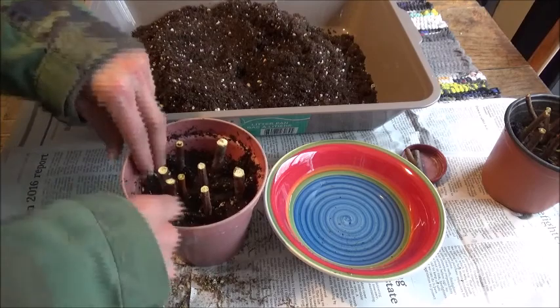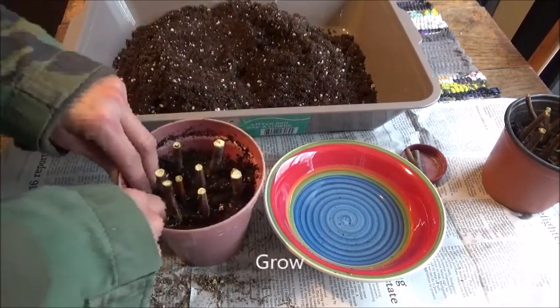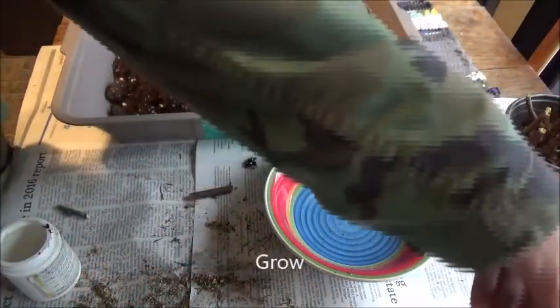And that's all you do. Then you put them in a nice warm spot until they start to sprout, and I'll show you the ones I started before.